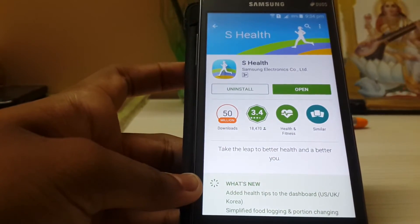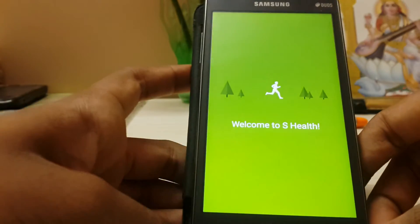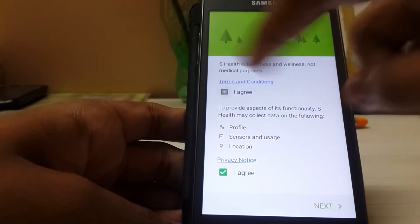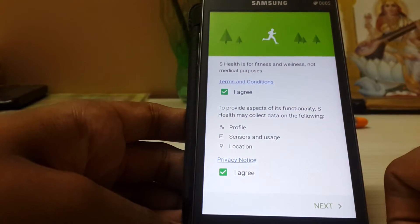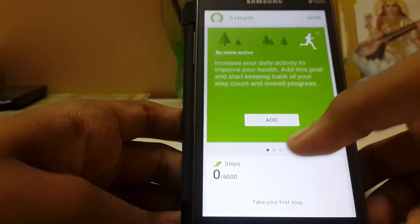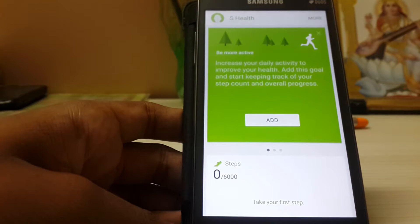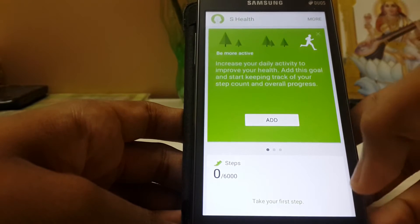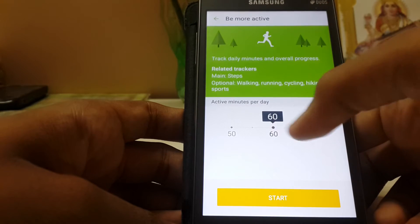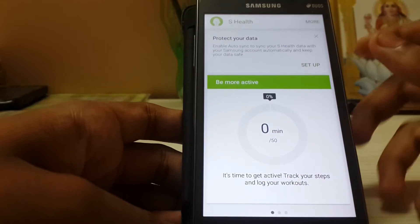The Grand Prime doesn't support S Health at all — let's check it out for the first time. The icon is the same as the Note 5 one. Straight into setup — no more extra steps. The original one tells you to sign up for a Samsung account; I've already done that.